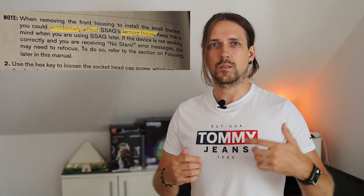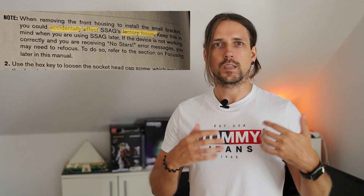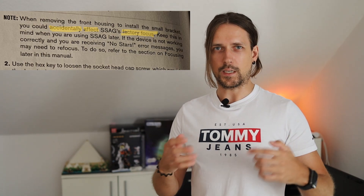The manual even says you might need to refocus after switching mounts. So I took it apart, attached the new mount, and put it back together. I thought: great, ready to go. But then came fun number two — the mount, fresh out of the box, newest AVX model, didn't recognize the SSAG.